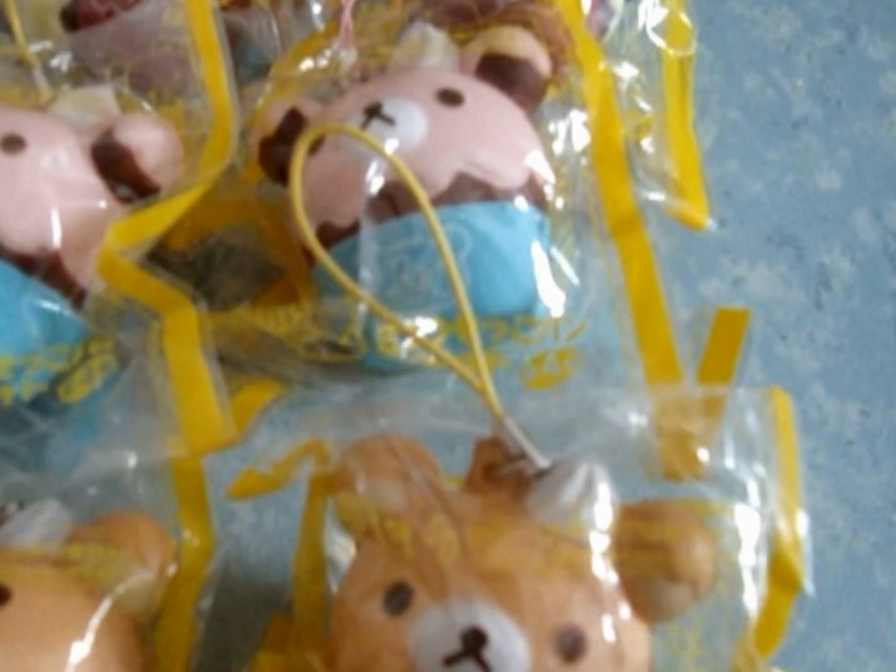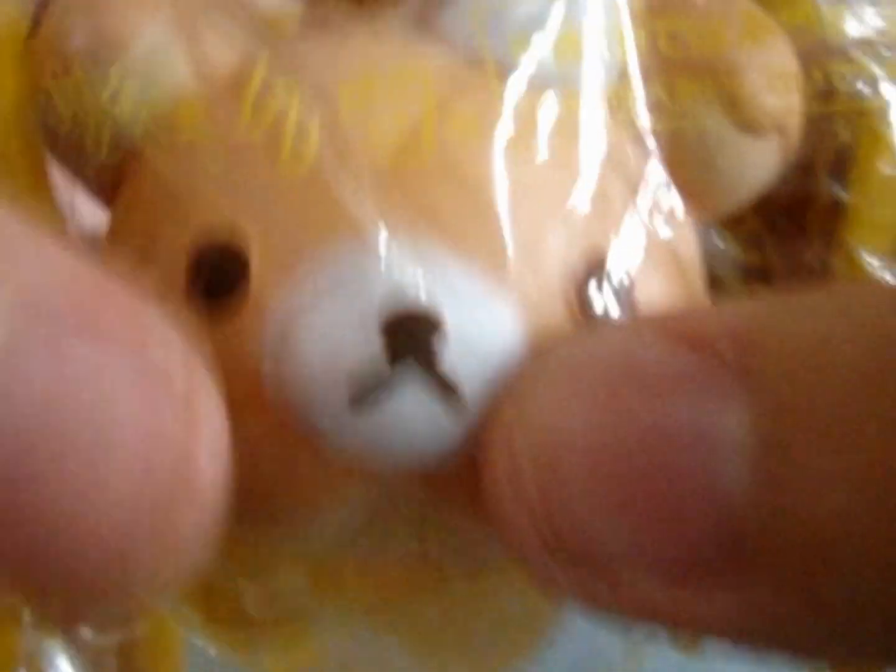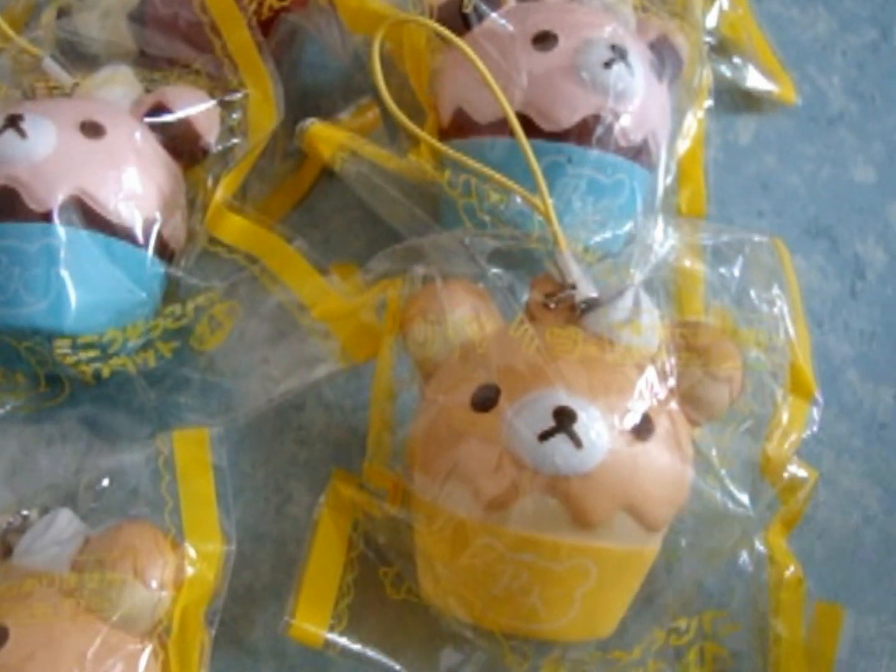Next I have the Rilakkuma cupcakes. Only these 3 designs are available — you guys can pick whether you want the Rilakkuma cupcake in red, Rilakkuma cupcake in blue, or Rilakkuma cupcake in orange. Plus these 3 different colors. And these are going to be $4 each.